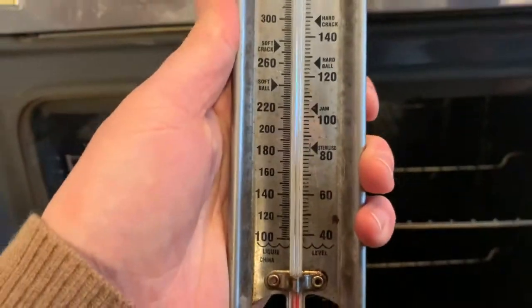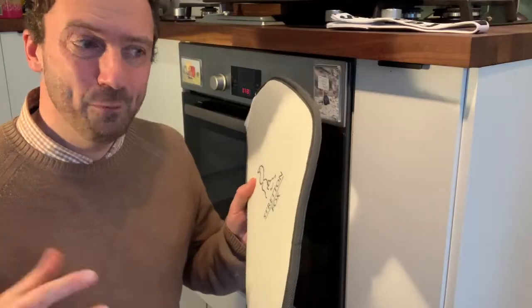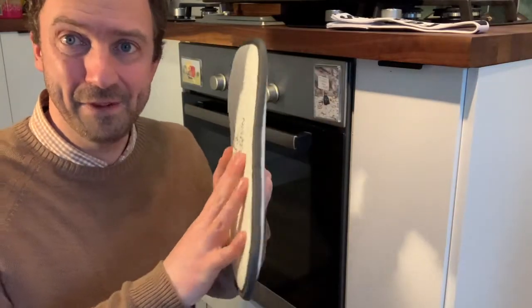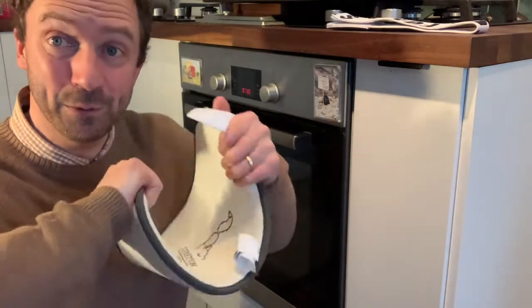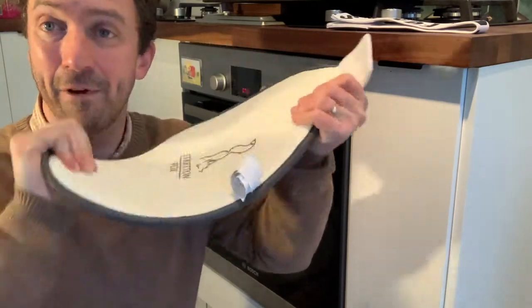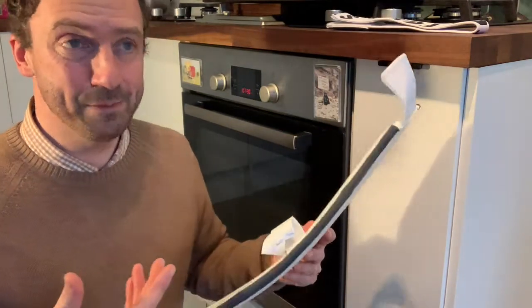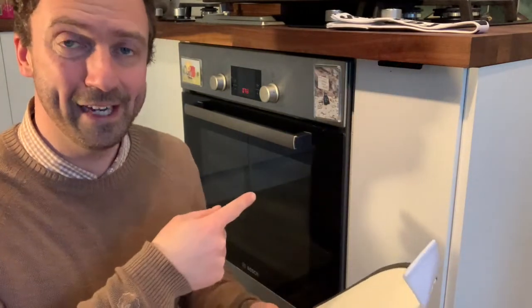I would strongly recommend getting a thermometer so you can actually see what's going on on the inside, because every oven is different. Then we can change the memory of the material so that when it cools down it cools down in a shape and it goes, 'this is what I should be like.' Over time the more you use it, it will influence this, but you can kick start that by heating it up first of all.